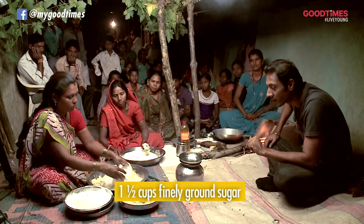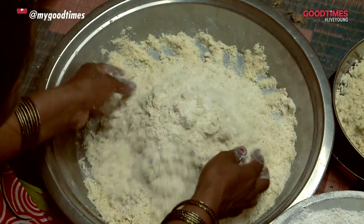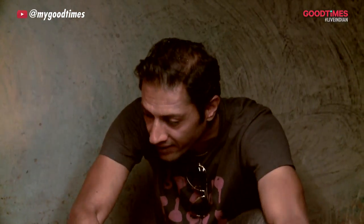Lalita ji over here is just adding a couple of cups of finely ground sugar. She's mixed it all up and our filling is ready.